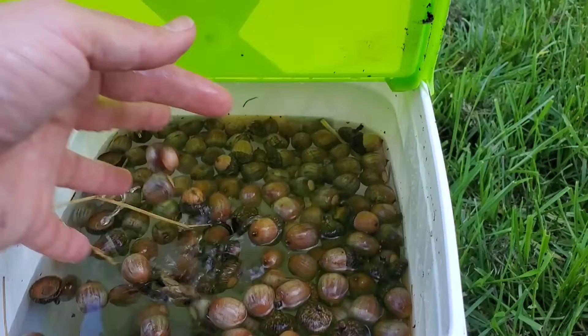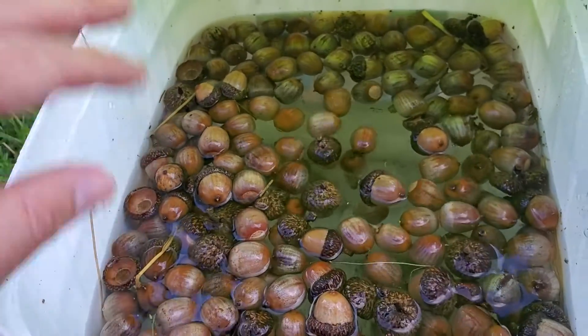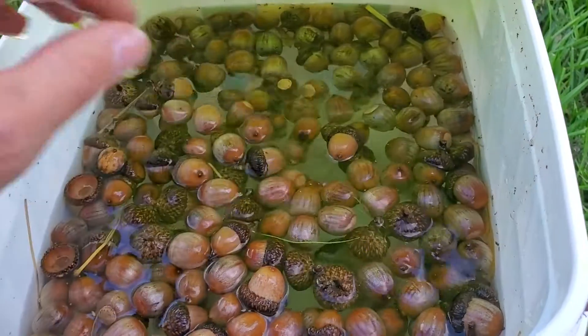As you can see here, we've got a lot of them in this bucket, and that could be a lot of potential trees in the future. We'll just wait and see what these do and then go from there.